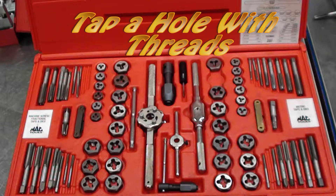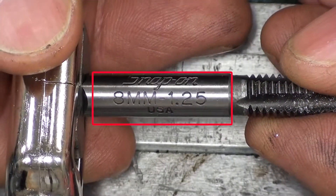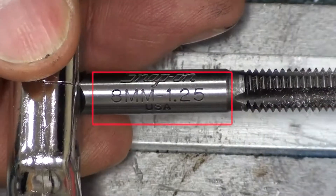Tap a hole with threads. We're going to use an 8mm by 125 tap to cut the threads in this piece of metal.